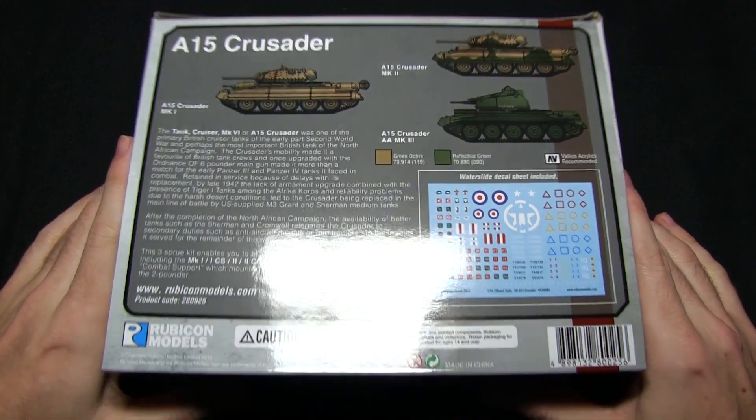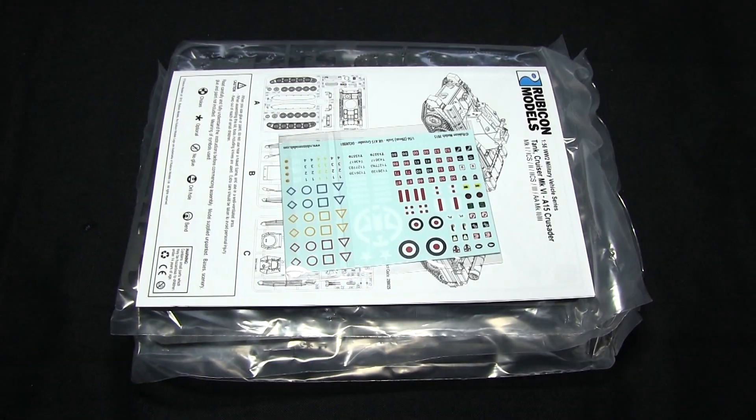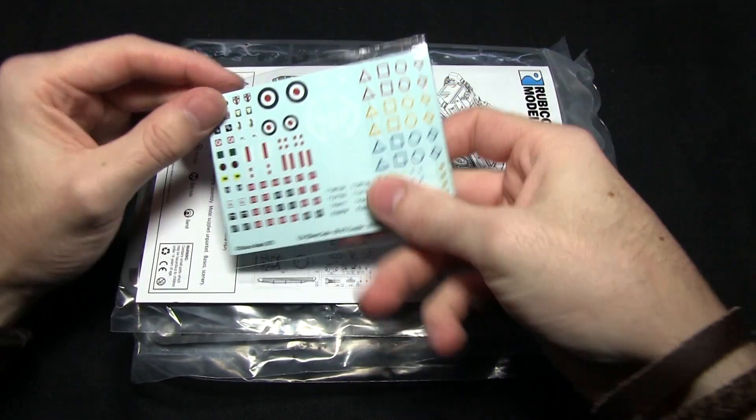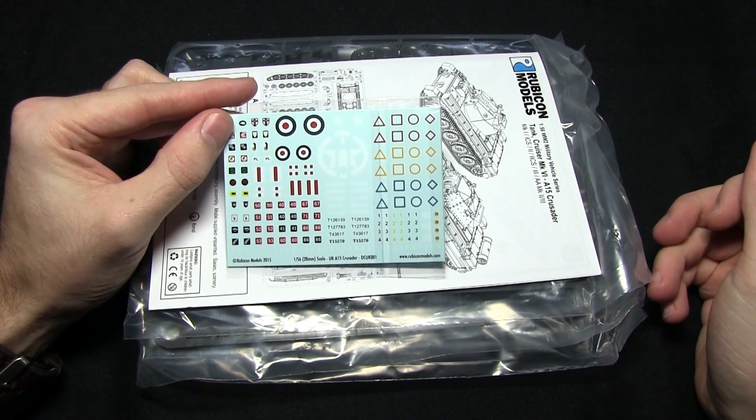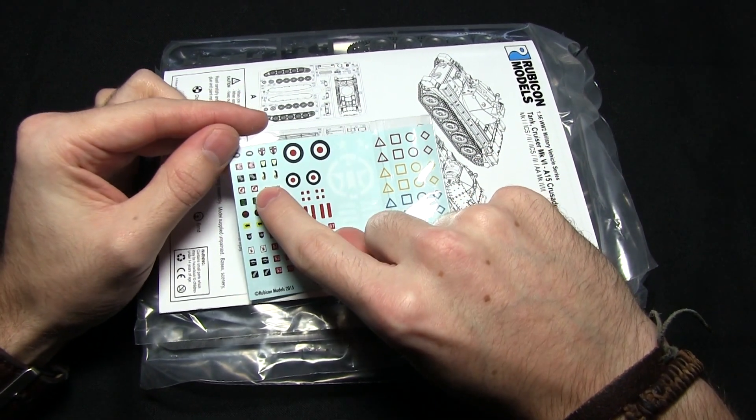Now that we've looked at the box, let's open this up and take a look at the contents inside. First of all we have the transfer sheet, and on the sheet here we get various British and also allied markings such as the Star. We've also got some Desert Rat markings for the Eighth Army.